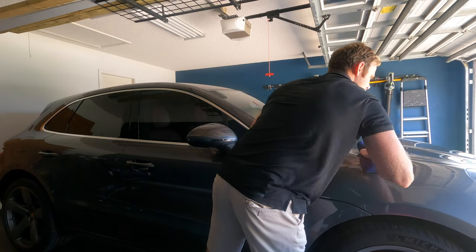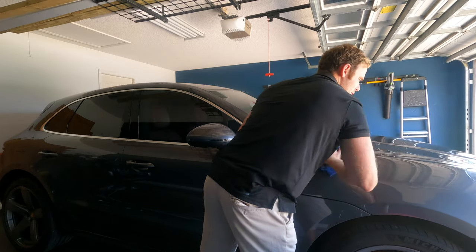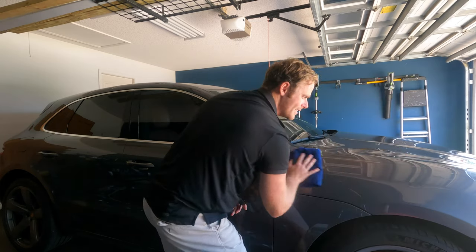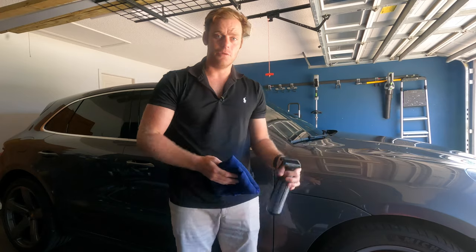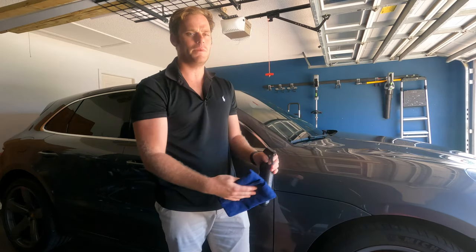Yeah, this goes on super easy and comes off pretty quick. When it said to buff dry I was like, hopefully it's not like a wax spray where it's going to take too much elbow grease to get off — but that's pretty much it. I'm going to go ahead and finish up this vehicle and then we'll talk about Spit a little bit more and how easy that is to apply and take off.